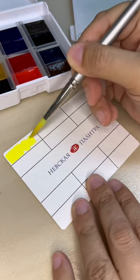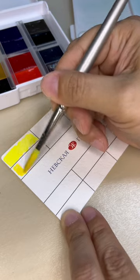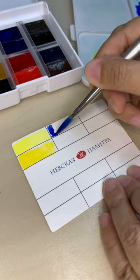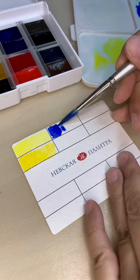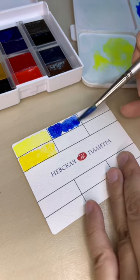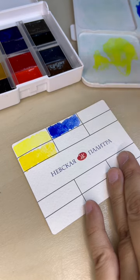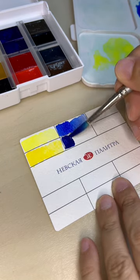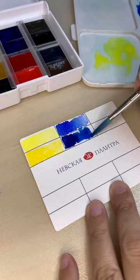So we are not mixing anything today. We are doing a watercolor chart to know our colors. Later on I might do another video about mixing colors from 12 colors to lots and lots more colors.